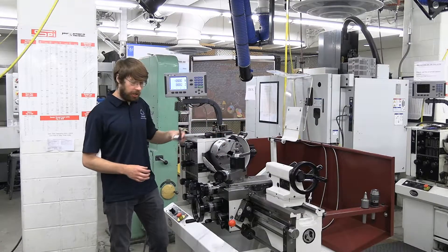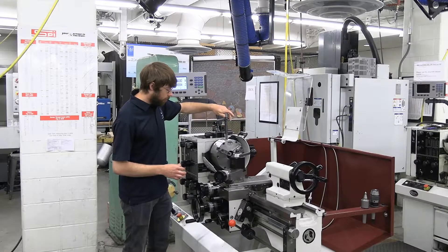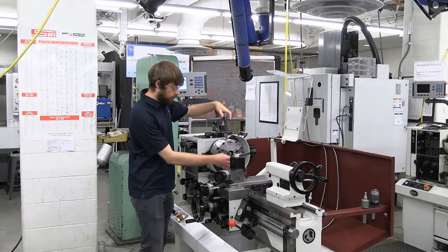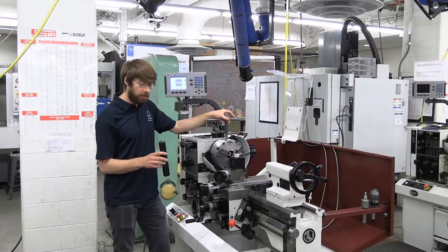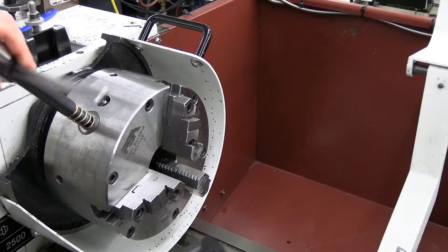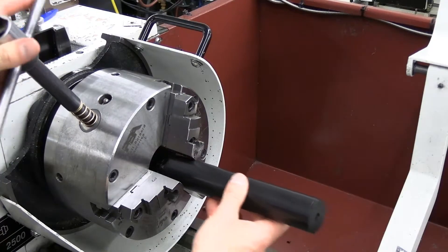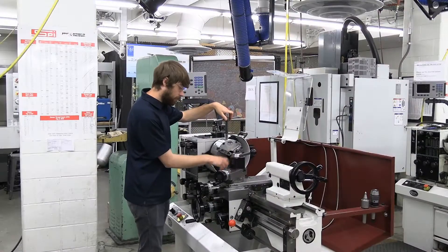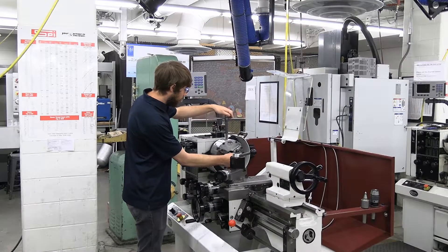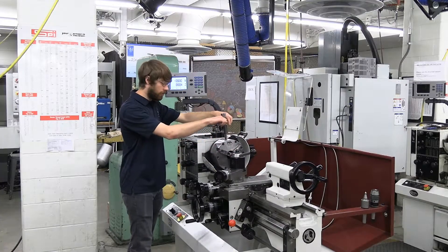We'll take our chuck key, insert it into the chuck, and loosen it to open the jaws out. We want to make the jaws large enough to handle our stock — in this case a Delrin rod. I'm just going to loosen until I can fit it in. You want to make sure you have enough stick-out in your part to do all the features that you want. In this case I'm going to leave about two inches hanging out. Now I'm going to tighten it down and secure my workpiece in place.